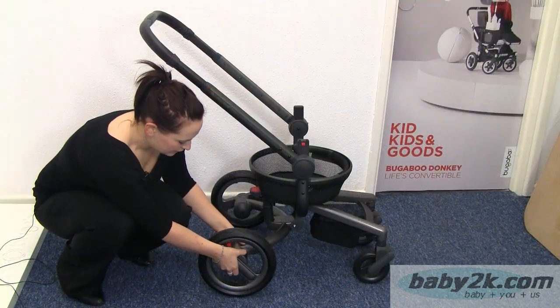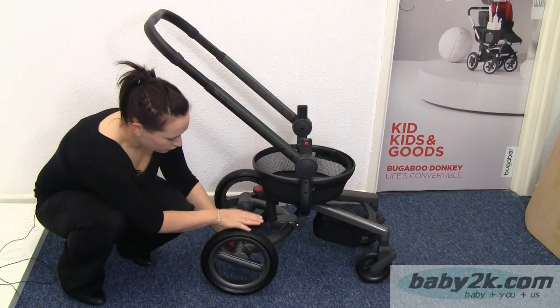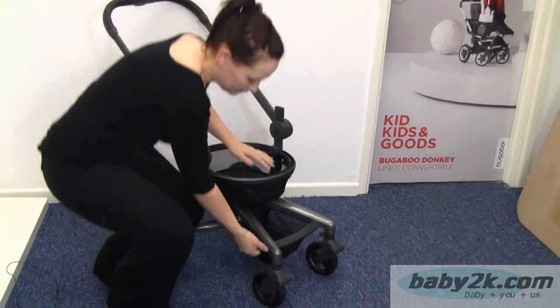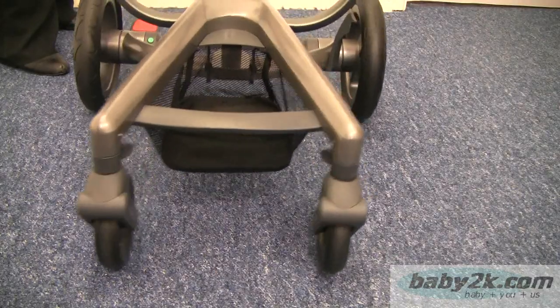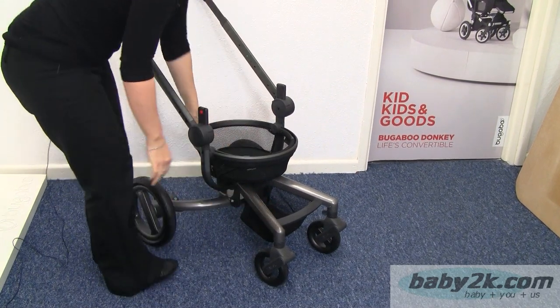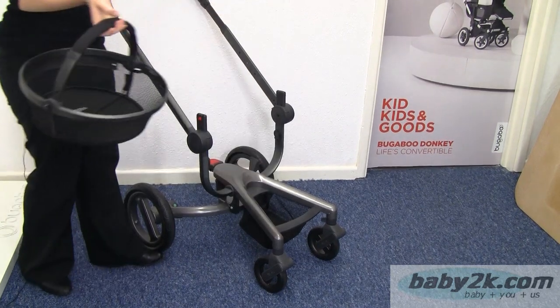You've also got quick-release wheels on the back here — that's just a button and those will pop off. These rear wheels are foam as well. The front wheels are also foam and these can be locked into position for rougher terrain. You've got a small basket on the front here and obviously your shopping basket, which is a lift of the handle and that will pop off.